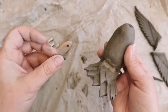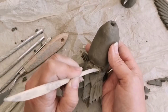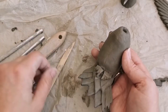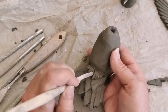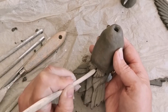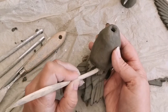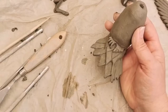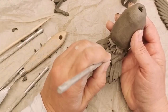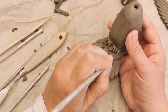Once you're happy with the feet, add the slip and attach them to the body. Then go in and tidy up with a needle tool as required, and use your damp brush just to smooth everything out.